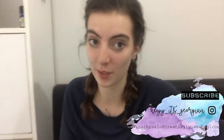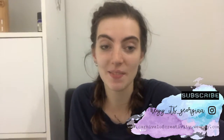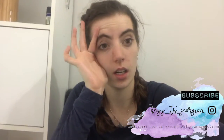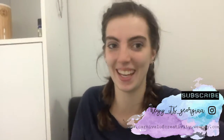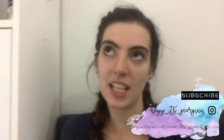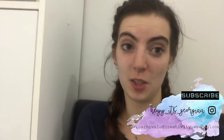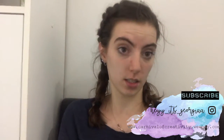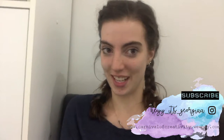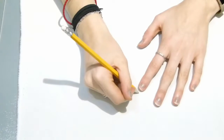Hi guys and welcome to my channel, Carnival of Creativity. Today's video is going to be a DIY custard cream cushion. This idea — this principle — you can really go to town with and do whatever your favorite biscuit is, but I did a custard cream. If you like this video please make sure to subscribe. Without further ado, let's hop right into it.